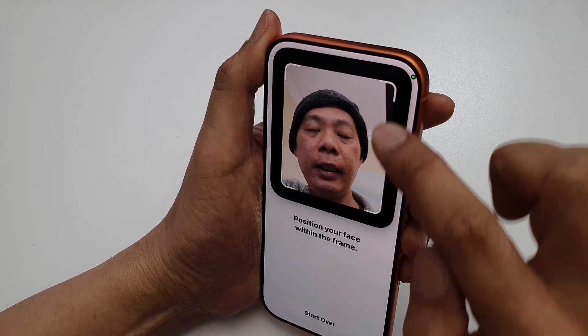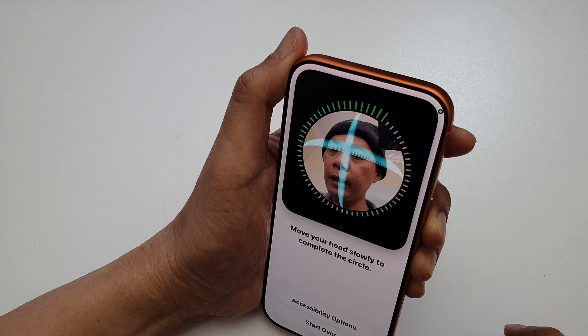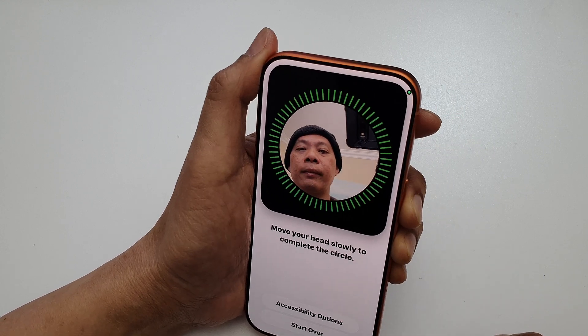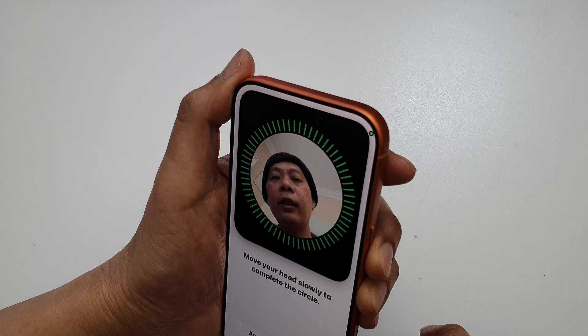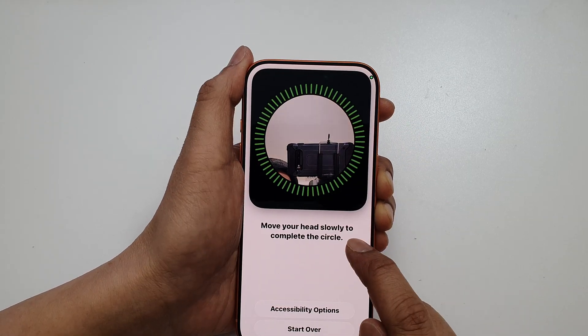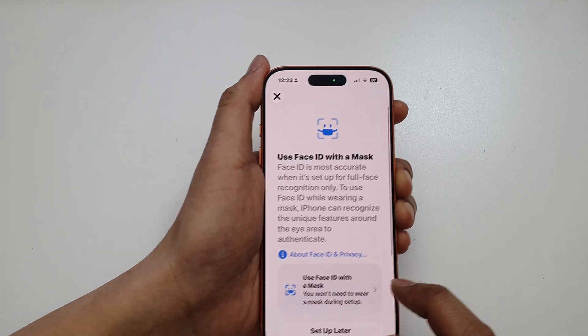Position your face in the window here, and then you need to move around. Just move your head slowly to complete the circle.